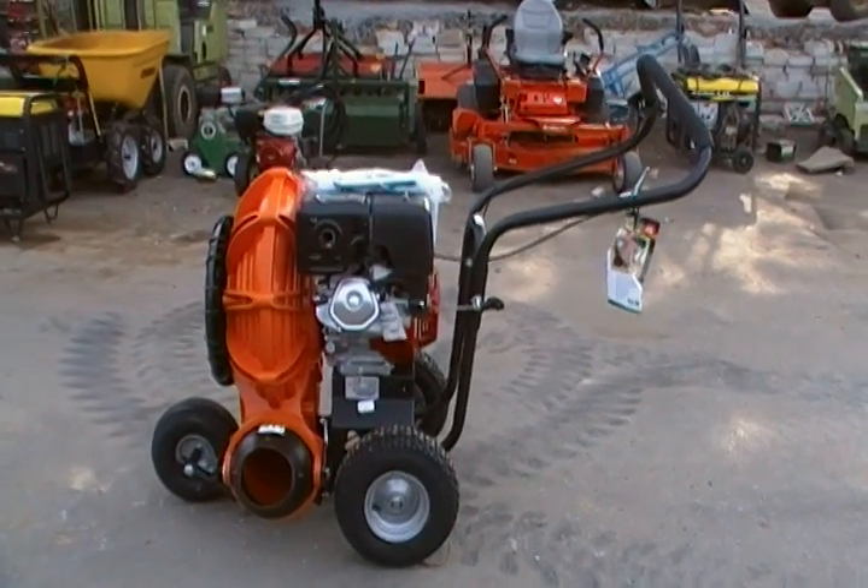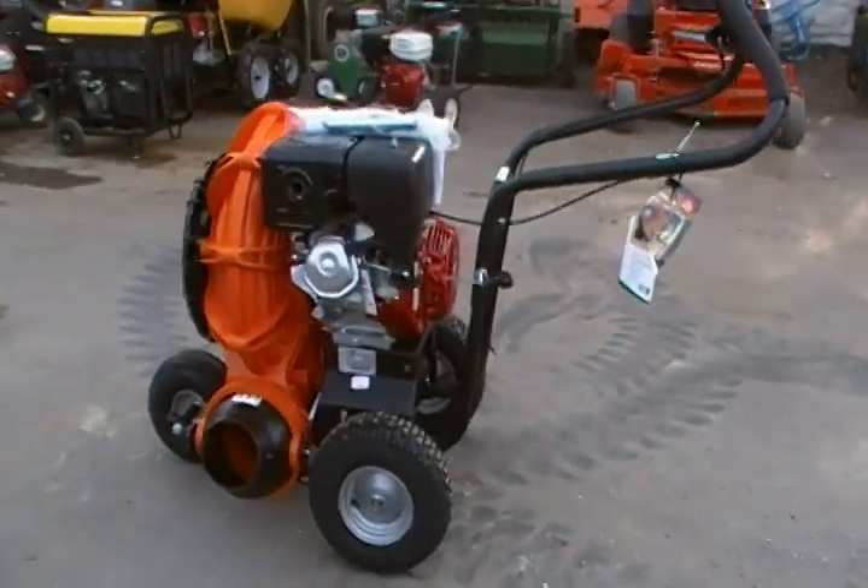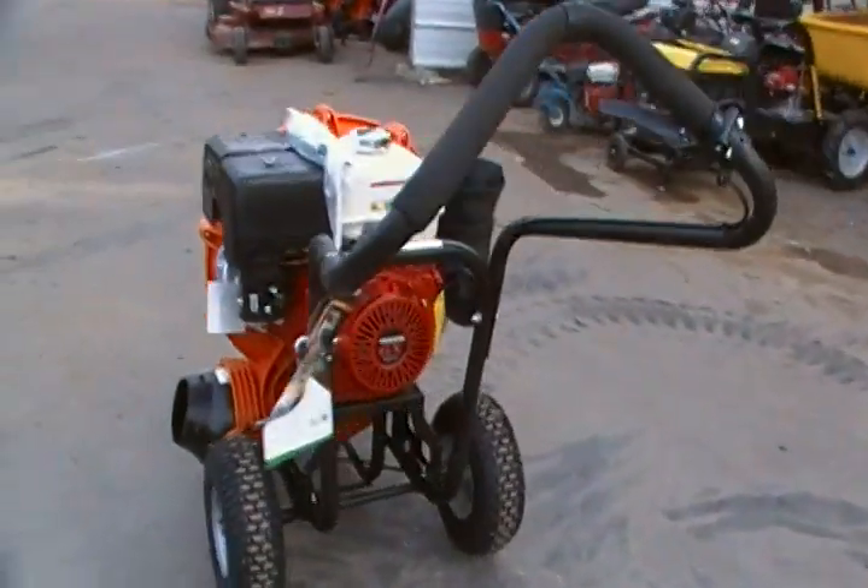This is the Billy Goat F1302H. It is a 13 horsepower Honda engine. It is a push model.